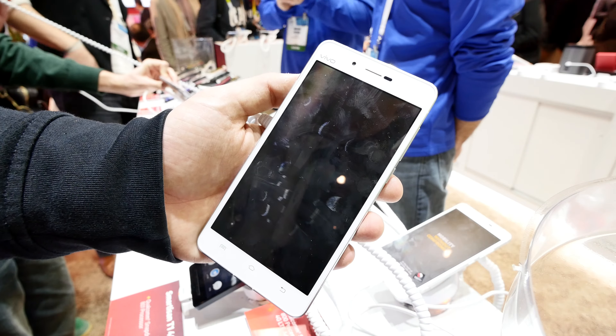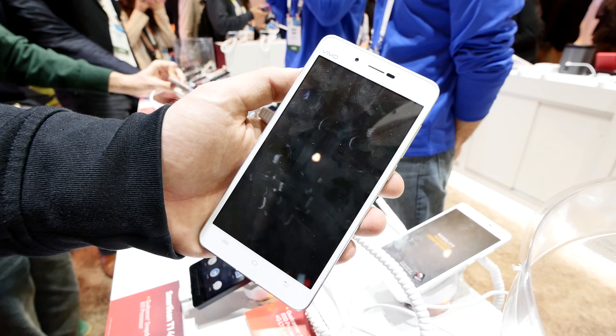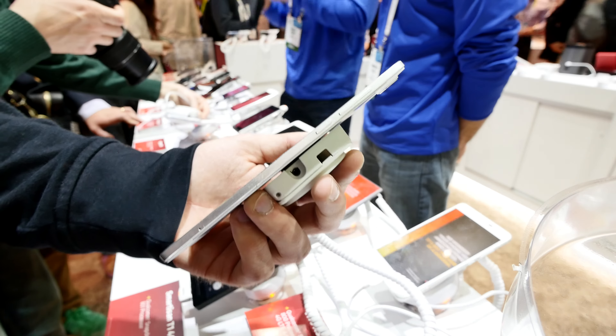Welcome from CES 2015. We have one of the slimmest smartphones in the world now in our hands, the Vivo X5 Max. It's only 4.8mm thin — that's really extremely thin as you can see here. It's the thinnest smartphone right now in the world as far as I know.